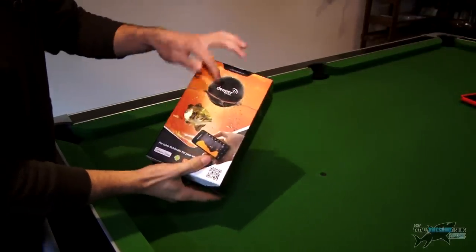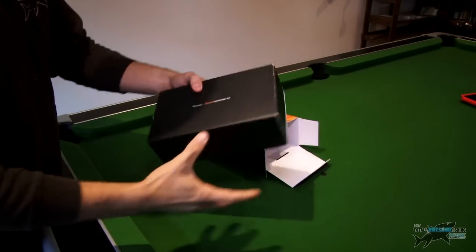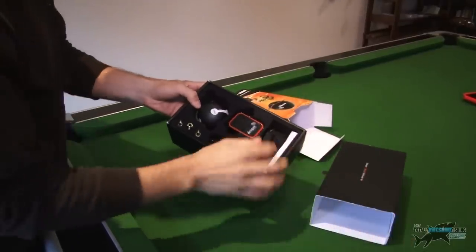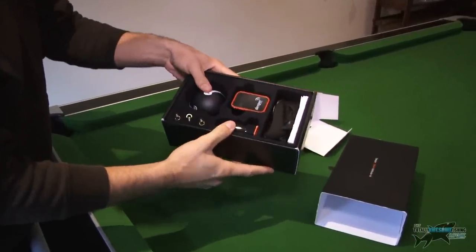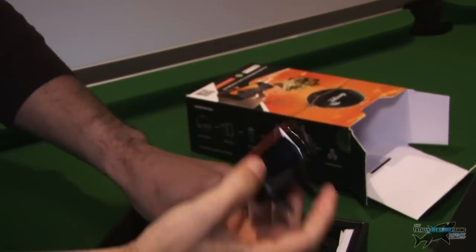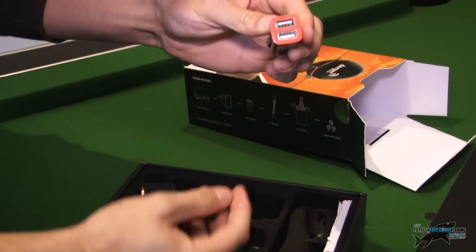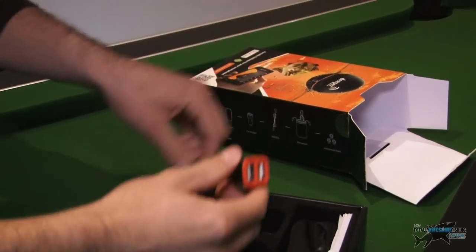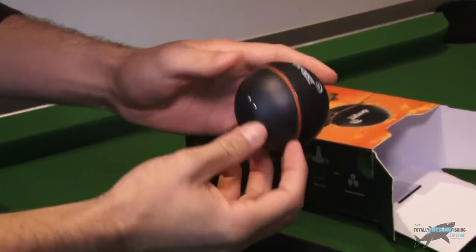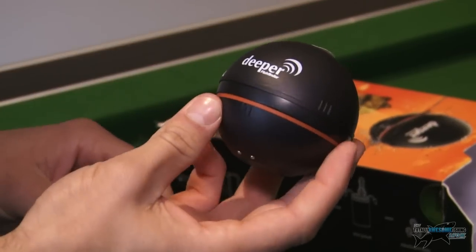We're on our trusty totally awesome pool table. Here's the box it comes in — fairly well packaged, kind of looks like one of those new phones you get. This is obviously what it looks like. We've got a charger, a cigarette lighter one that's a car charger with two ports — double port. This is the device itself — only small, very light, which is handy if you're casting it out.